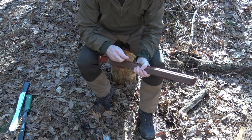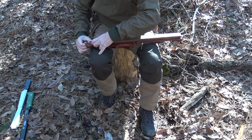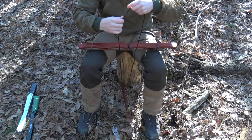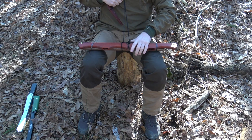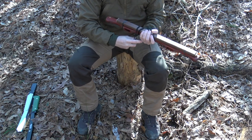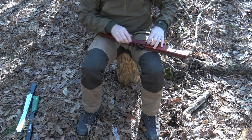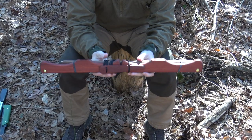Now we just put our crossbar back together and put the ranger bands back in place to hold it all together. At that point I'll just use a girth hitch — or lark's head as some people know it — and now I can just wrap this up, slip this paddle underneath the cord, and now once again my saw is ready to put back in the pack.